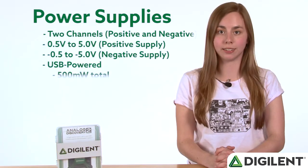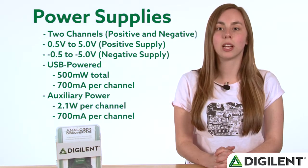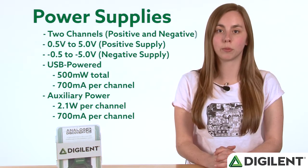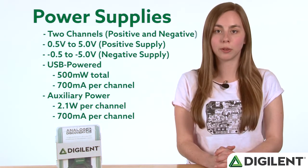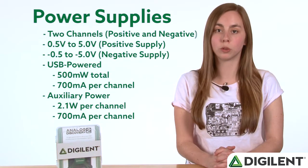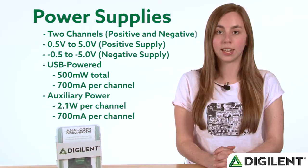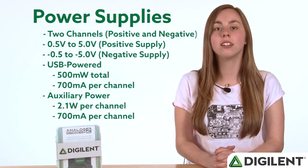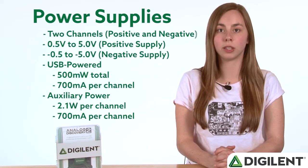The power supplies have two channels, one positive supply and one negative supply. The positive supply can provide between 0.5 volts and 5 volts, and the negative supply can provide between negative 0.5 volts and negative 5 volts. When powered by USB, the maximum power output of the tool is 500 mW. When powered by an auxiliary supply, each channel can provide up to 2.1 watts. Regardless of how the device is powered, each supply can provide up to 700 mA of current.